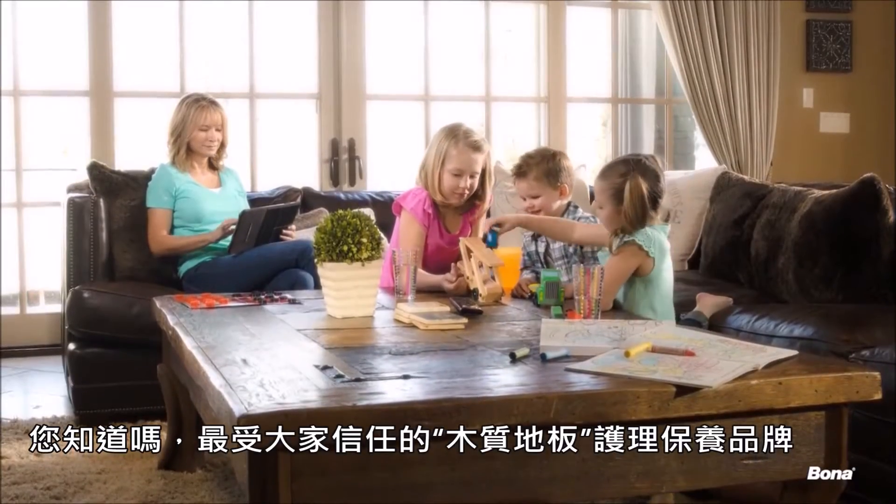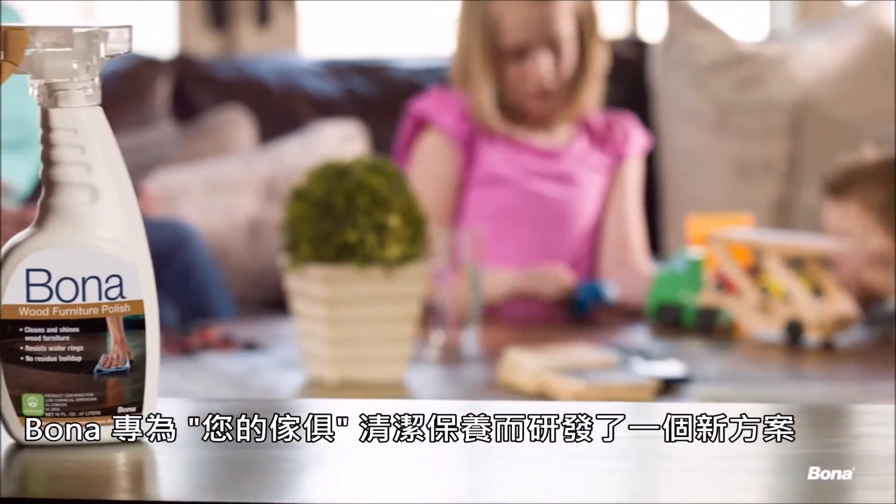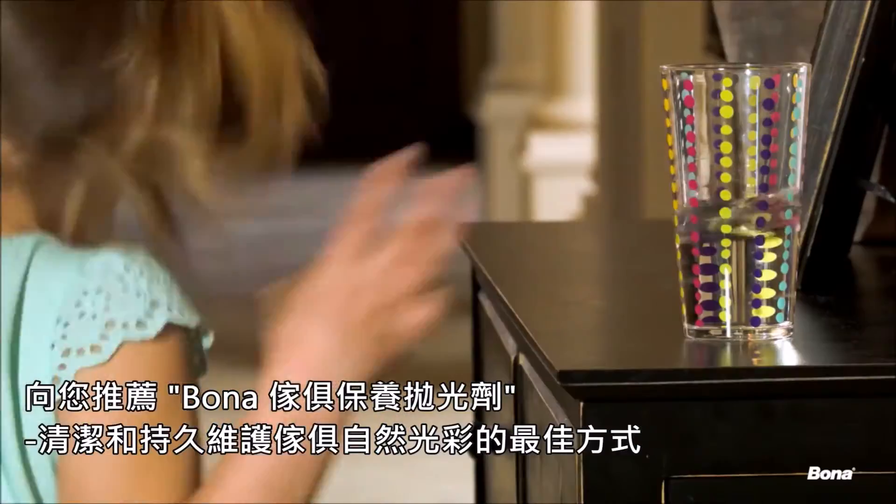Did you know that the most trusted brand in hardwood floor care now has a solution for wood furniture? Introducing Bona Wood Furniture Polish — the best way to clean, shine, and protect your furniture's natural beauty.